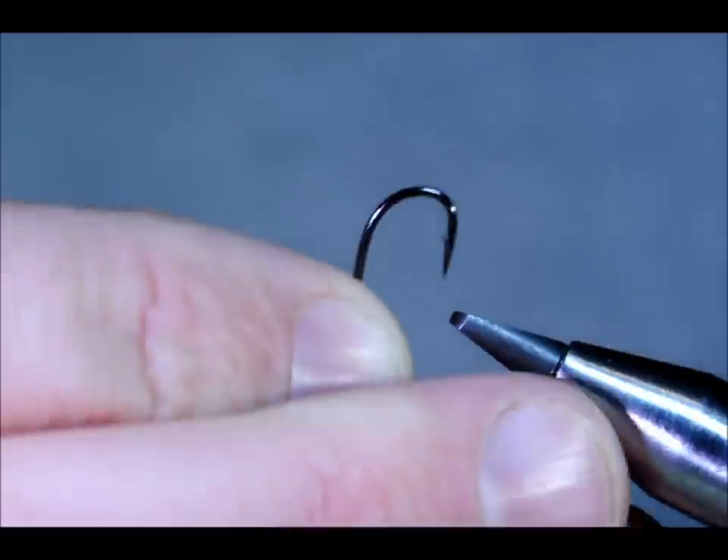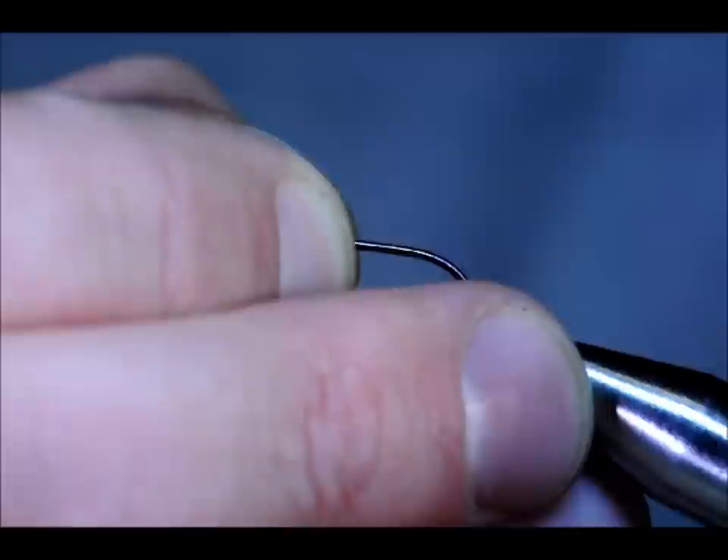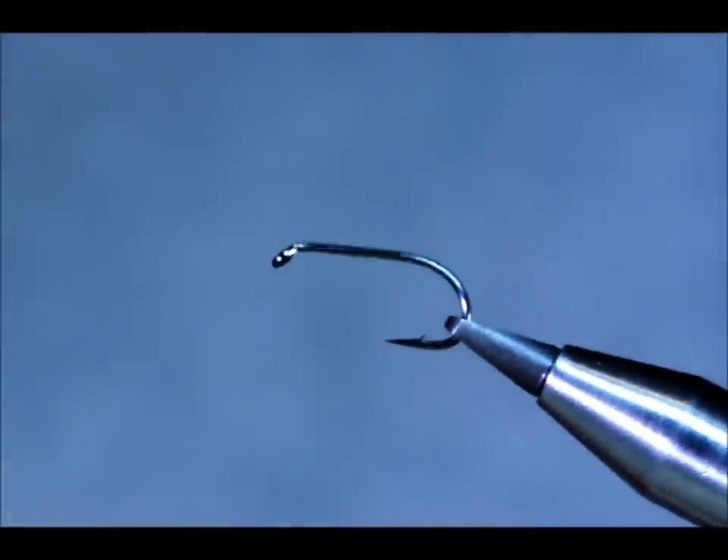I used to use Camazan B175s, but I've moved over now to Hayabusa 7-6-1 size 10s. They're an excellent hook — strong, every bit as good as the Camazan and a little cheaper. Just make sure it's in the vise nice and secure.